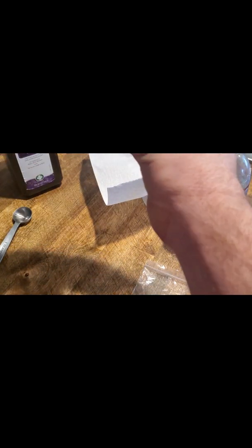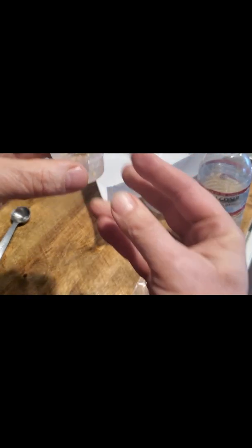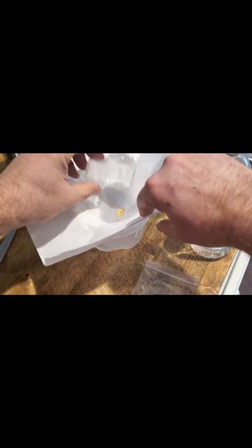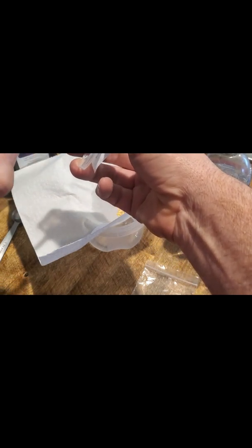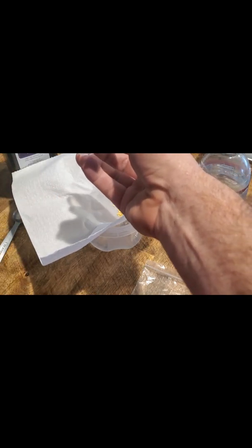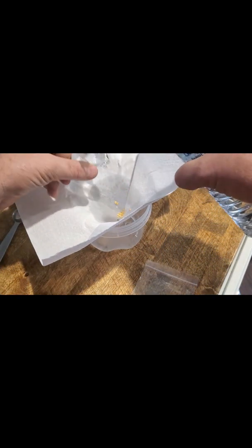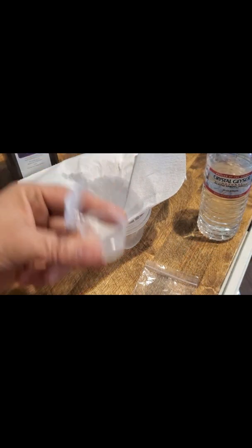After the soak, I pour the seeds out over a paper towel sitting over a container. This allows the seeds to be caught and the solution to transfer through, making it convenient when you want to put your seeds back into the container. A couple of taps, then I use my point blade to loosen the rest of the seeds out. Then I pour some rainwater or purified water into the container and dump that over the seeds to completely clean the container out and get it ready for the next step — the soak.